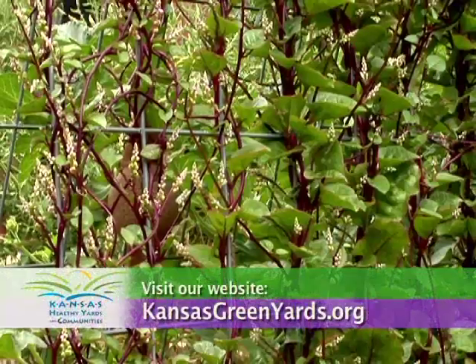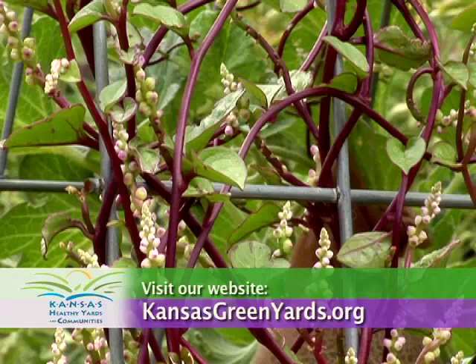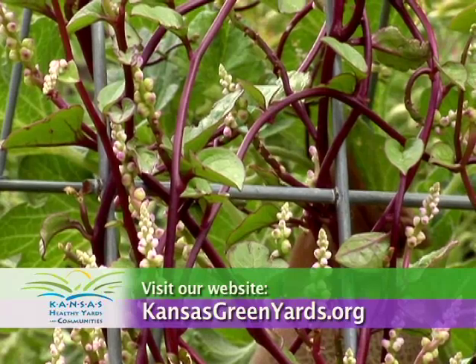For more information visit your local extension office or visit our website at kansasgreenyards.org.